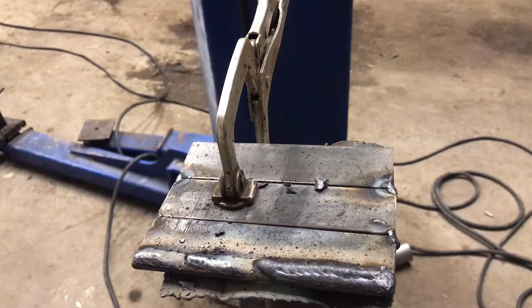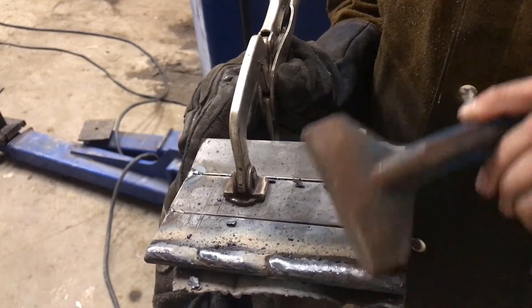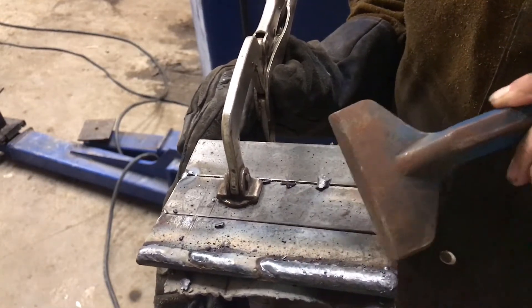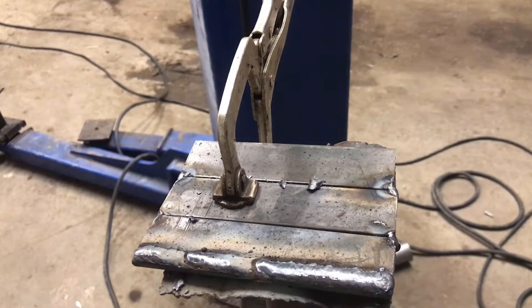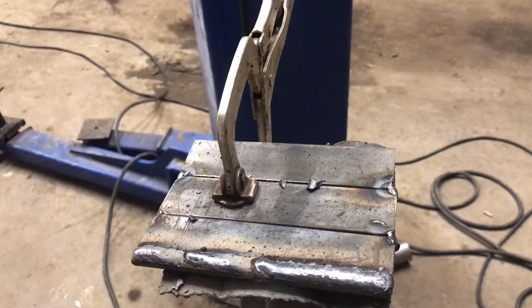I forgot to record the second bead, but the third one I recorded — I ran that a little bit long. That bead laid in there nice and flat and smooth all the way across. So now I'm going to run just a pad of beads across there so I can see what it's like to run full-length welds.